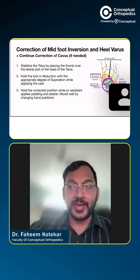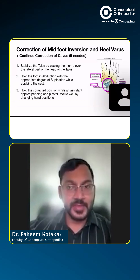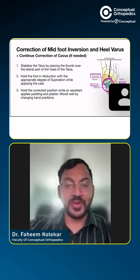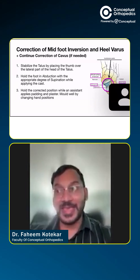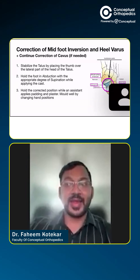We have already corrected the cavus in our previous series or the previous episode. We have covered how to correct the cavus. Now, once cavus is corrected, we move on to forefoot adduction and hindfoot varus.